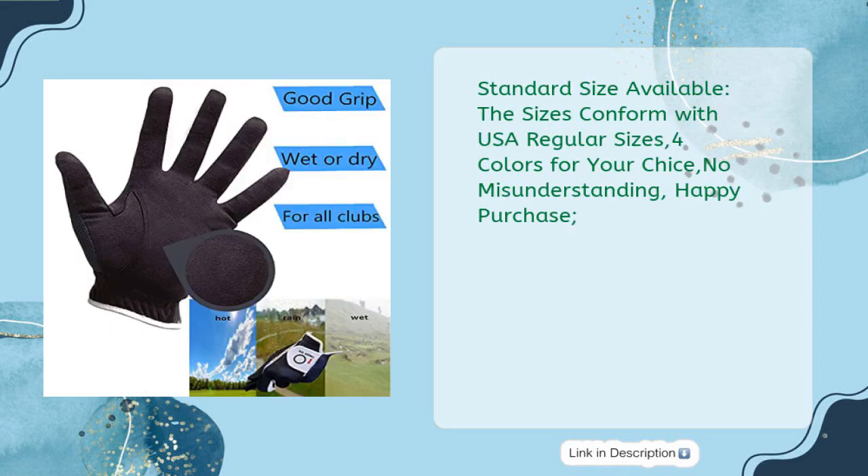Standard size available — sizes conform with USA regular sizes. Four colors to choose from. No misunderstanding, happy purchase.